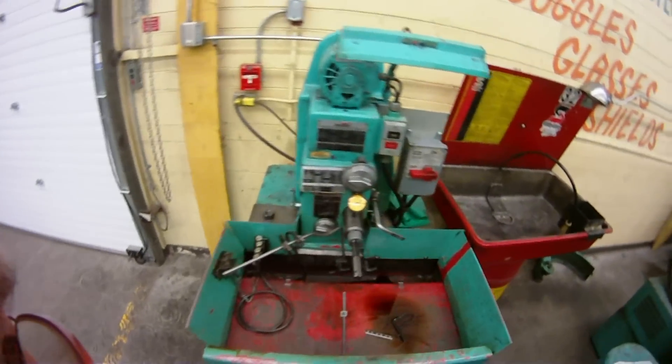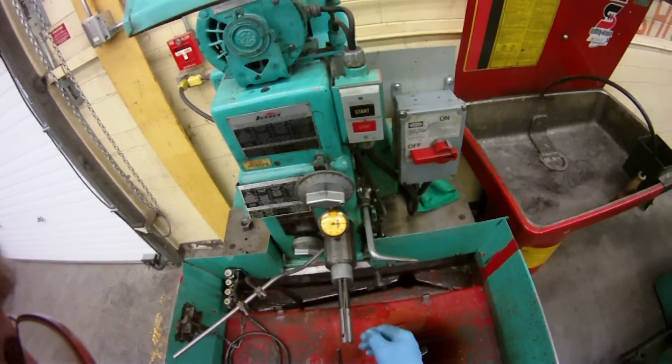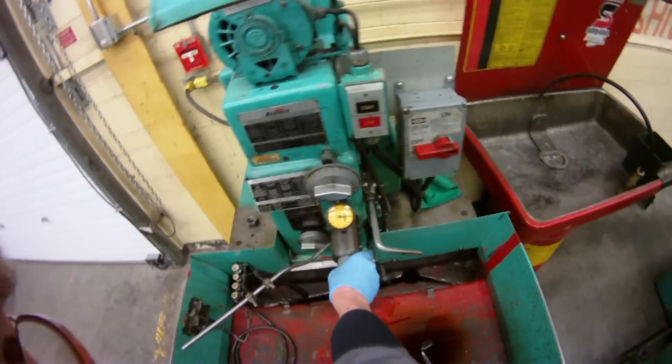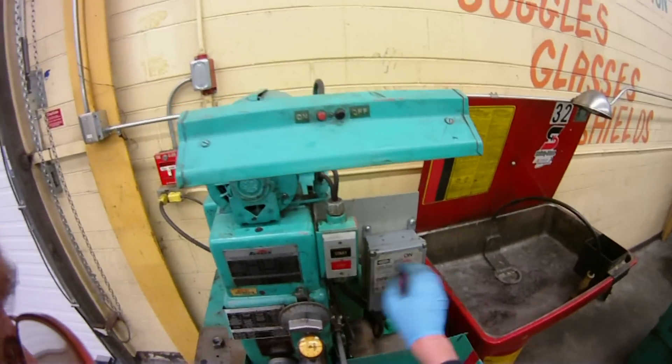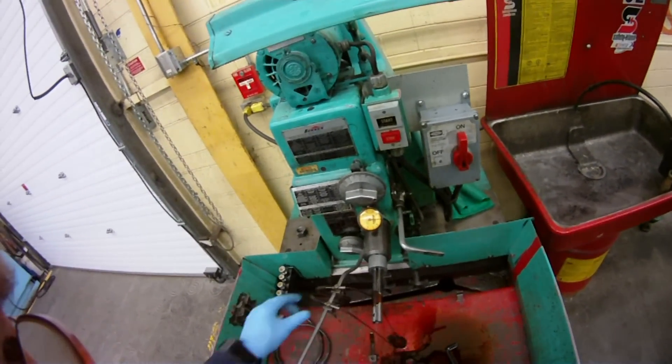So we have a truing sleeve that we can set up to make sure that it cuts parallel, runs against the shoe on the back, and gets fixed. You can power start it and use lots of oil.